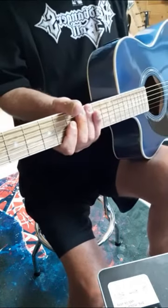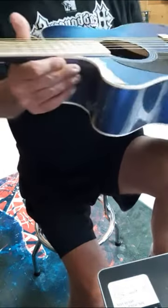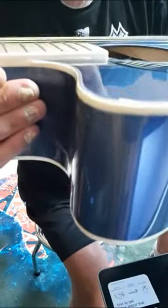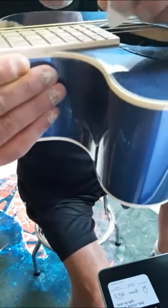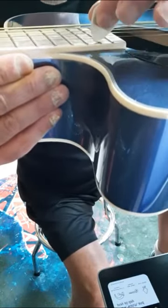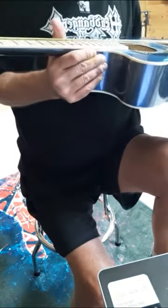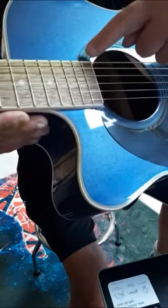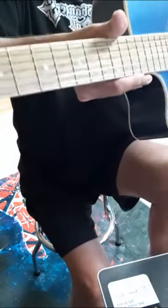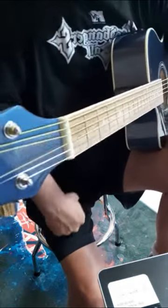The action is a tiny bit high for my liking, but it's playable. You can see I put my pick in here to kind of show you, but it's certainly playable. I really like the design around the sound hole — it's really cool.